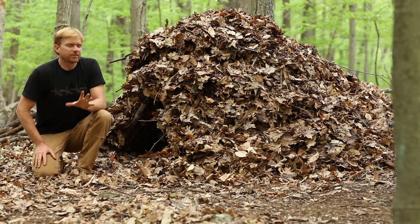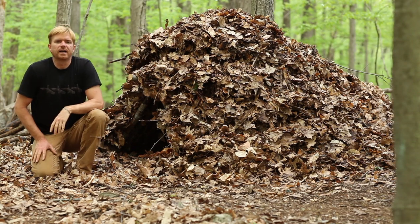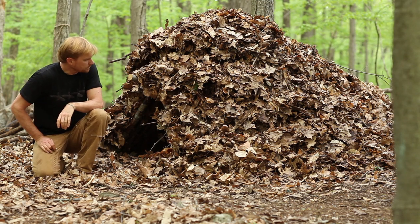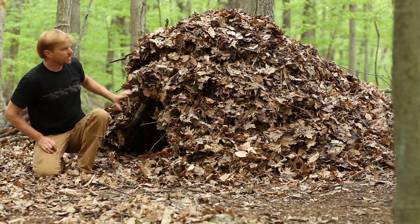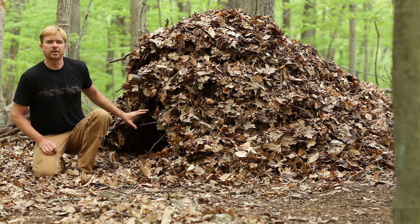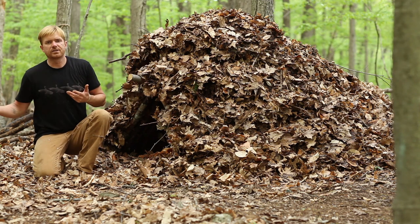What I've got now is a very substantial pile of debris covering that original skeleton that I made. This is going to hold the heat in, except for one thing — the entryway. I need to seal this off.